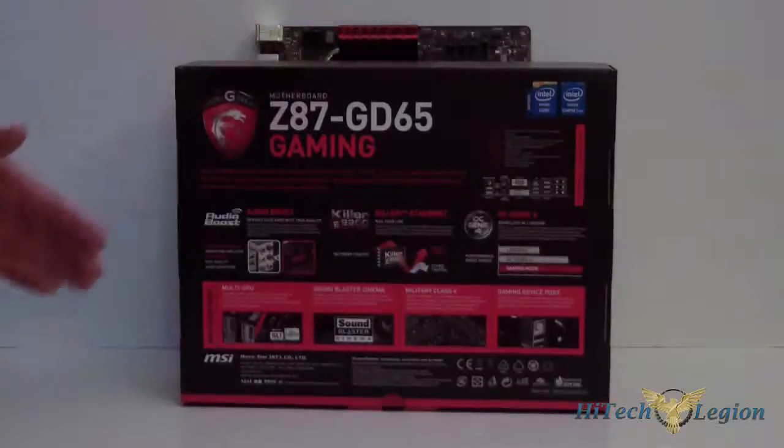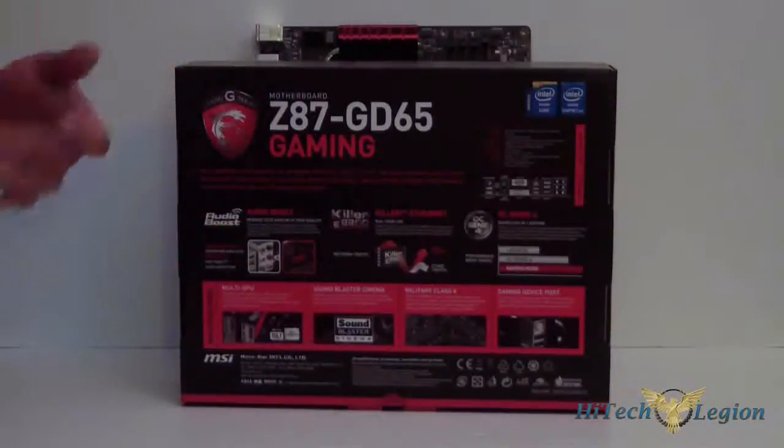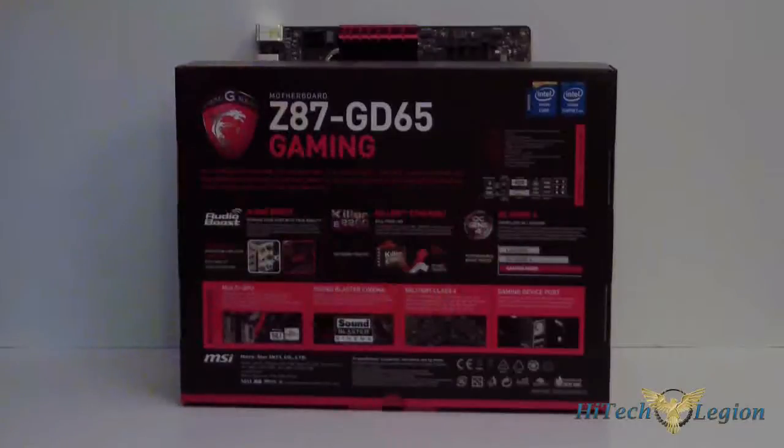Z87 GD65 Gaming. Audio Boost — this now has Sound Blaster in it to boost the audio for gaming. It has a Killer NIC E2200, so it gives you a little bit better bandwidth and throughput. You can prioritize with the E2200 while you're gaming for your LAN connection. OC Genie 4 is their new OC Genie — basically all you've got to do is hit it, set it, and forget it. It'll pre-tune your motherboard and overclock your processor.